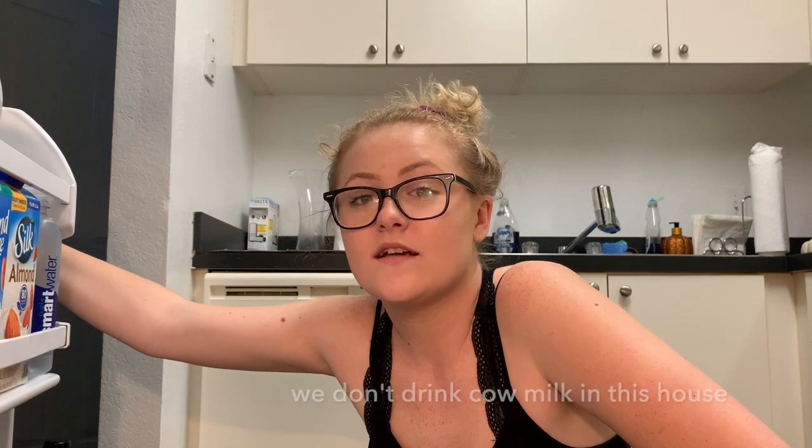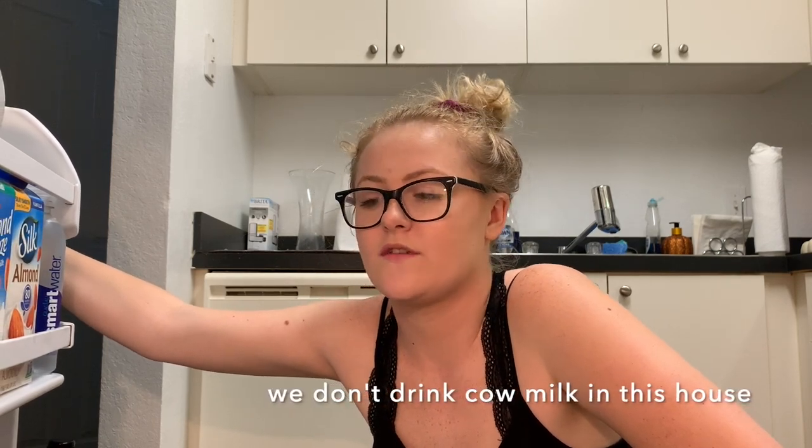You might be wondering why you're in a fridge. We're just here getting ingredients for our handmade face mask: soothing aloe gel, coconut oil, and a cucumber.